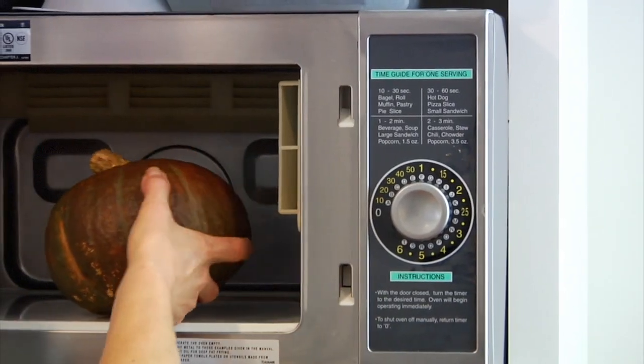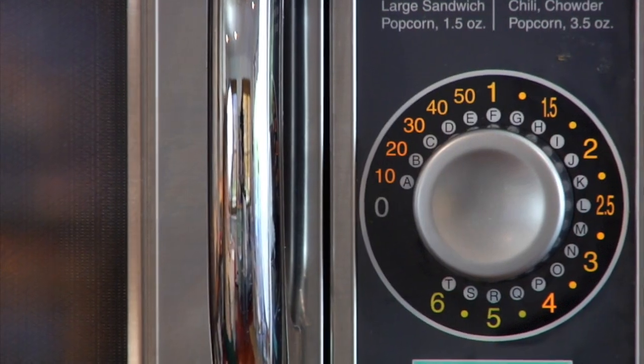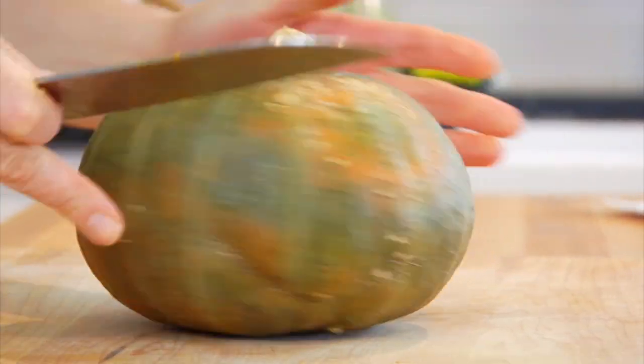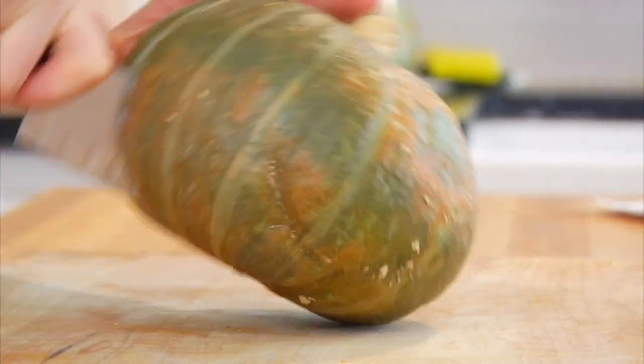The kabocha squash, in my personal experience, is probably one of the most difficult winter squashes to cut through — it is a hard-headed squash. Here is a trick that works beautifully: take the squash and pop it in the microwave for three to four minutes. This is going to make the skin a little bit softer and a lot easier to cut through. You could also throw it into the oven at 350 degrees for 15 to 20 minutes, just enough to soften that skin. Then get yourself a good heavy knife, come over the top of the squash, and cut it in half vertically. If it's a little tough, just rock the knife back and forth and that will help you get the job done.